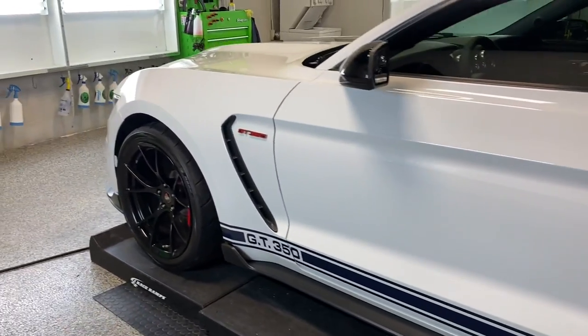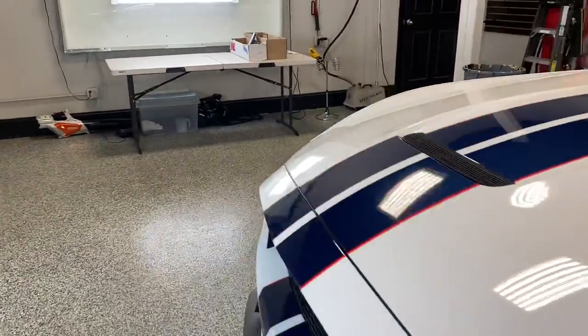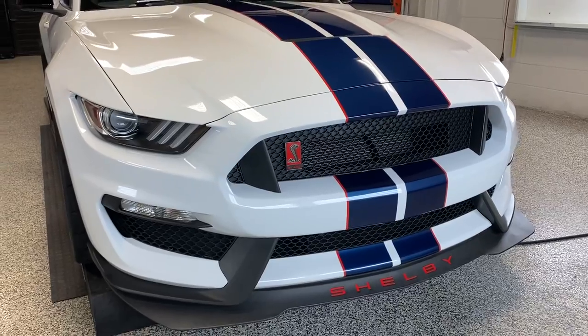We did the rocker panels, and also partial hood, partial fender, and the full front bumper, and the headlights and fog lights. These are the areas where it gets most of the rock chips and gets riddled up.